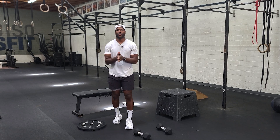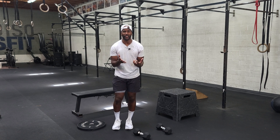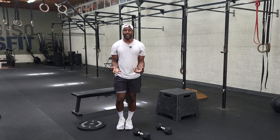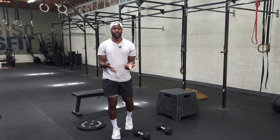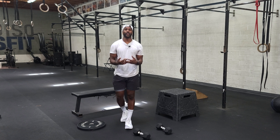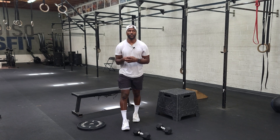Hey guys, happy Thursday. So on Thursdays, we throw a lot of different movements, but all these movements are accessible to the majority of the population. The idea today is for you guys to show up, to sweat, to have fun. Let me walk through the movements — it'll be formatted differently than what I say, so make sure you pay attention to your coaches because sometimes they can get a little bit tricky.